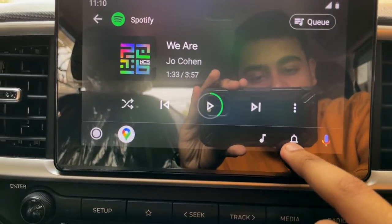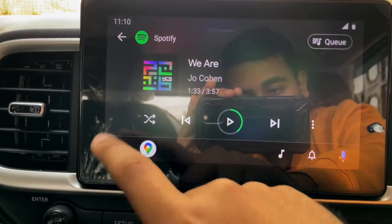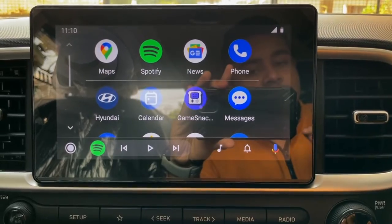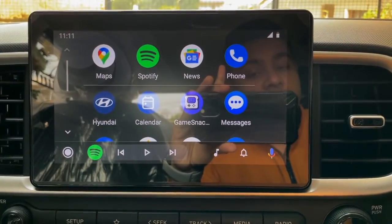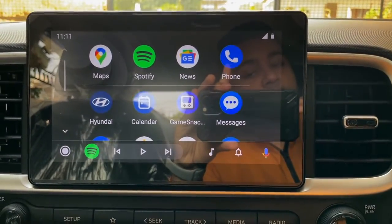For rear passengers, you can check Android Auto, use Google Assistant, select music, connect Google Maps, and navigate back to the home screen. So this is everything about Android Auto, which you can wirelessly connect in the Pre-Facelifted version — specifically my S Plus variant, 2022 model year. If your vehicle supports it, you may also be able to wirelessly connect, but I'm not sure about the Facelifted version.